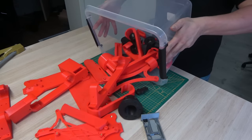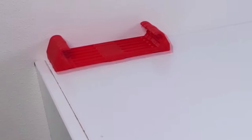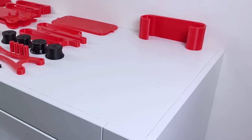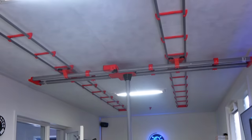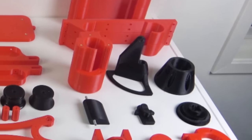Maybe a bit more context would be helpful — let's rewind a bit and try that again. These are all the printed parts, neatly divided into three groups: the X axis, the Y axis, and the Z axis with the camera mount.